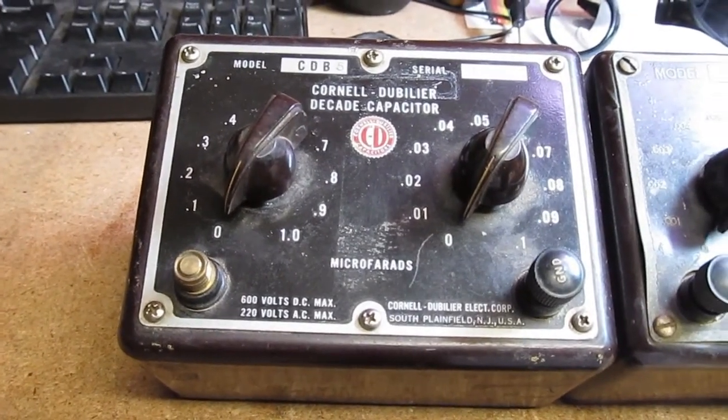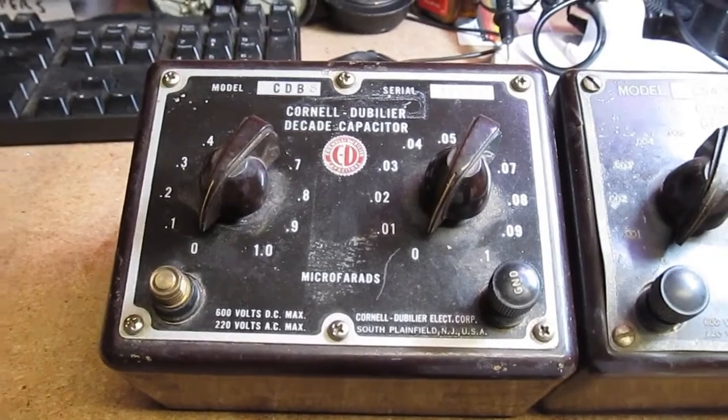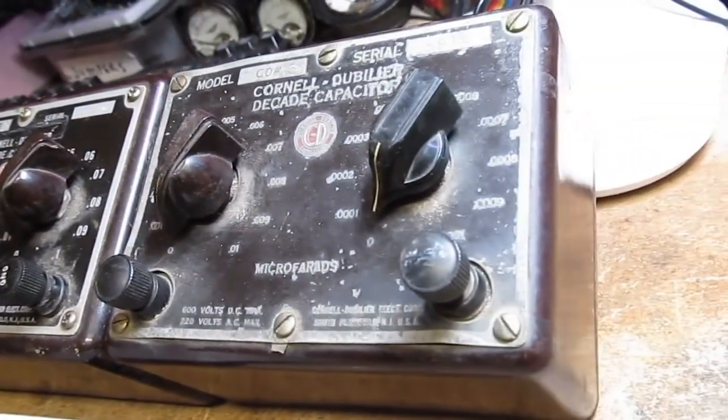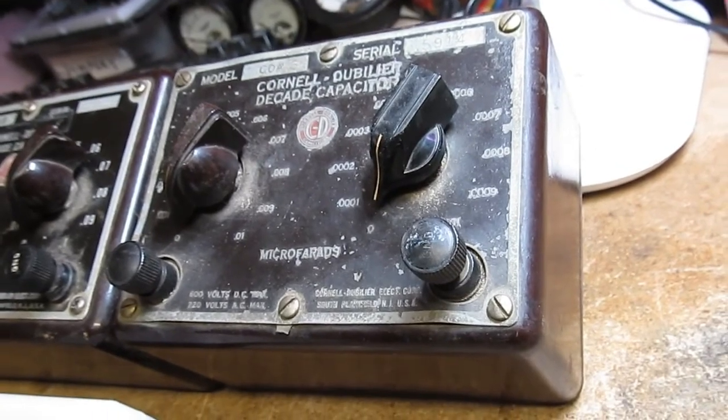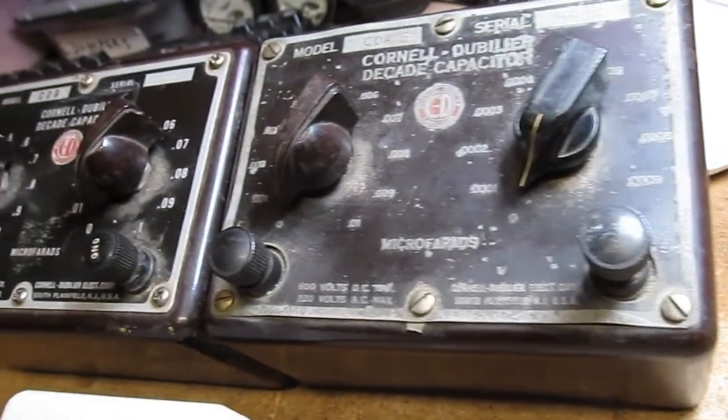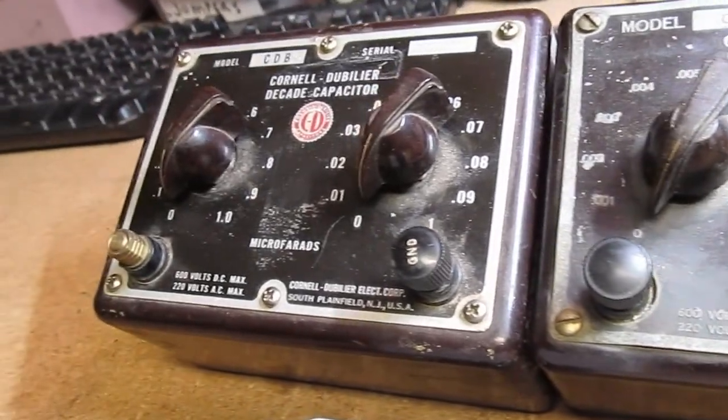I got a couple of Cornell Dubilier decade boxes. I found them at the antique store the other day. I thought I'd test them out and then maybe open them up and see what's inside, see if they've ever had the capacitors changed.